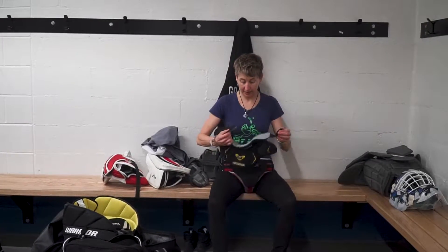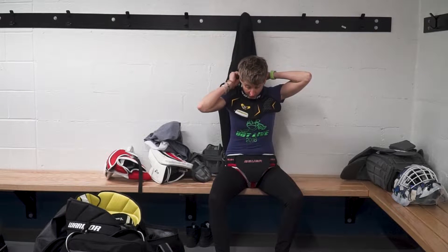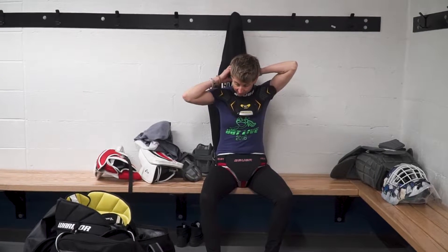I still wear a neck protector because it doesn't bother me at all, and taking a puck off my trachea would bother me.